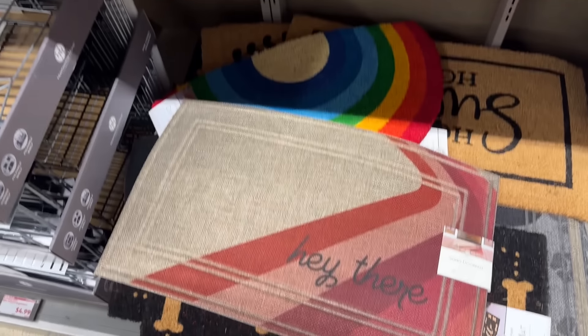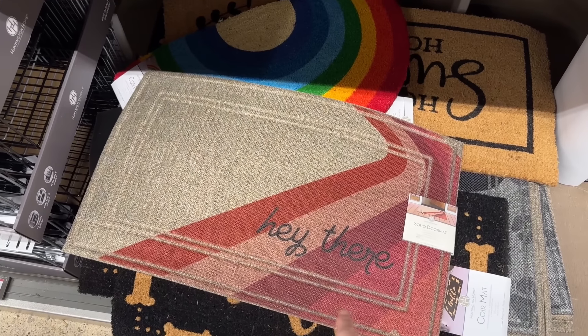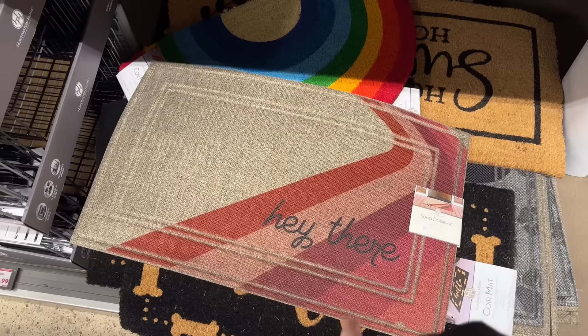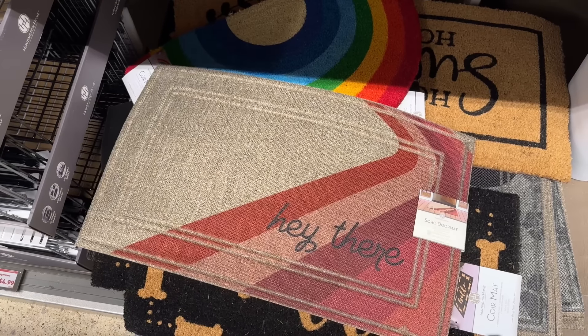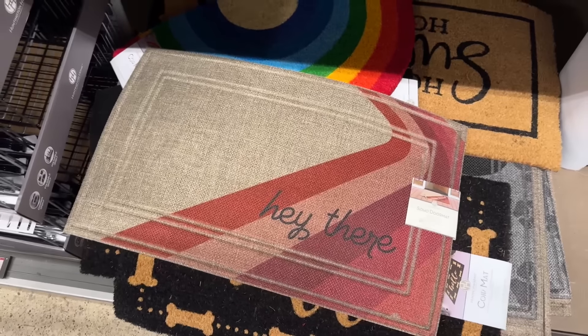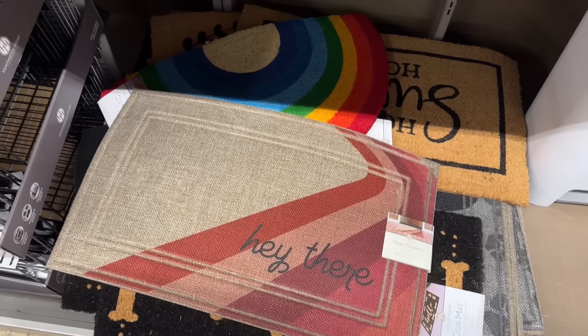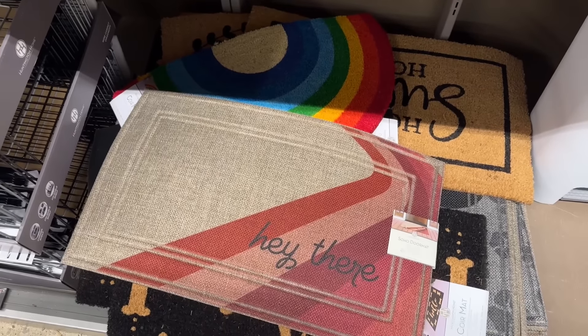I found some more mats, but I still don't have a price. This 'Hay There' one was kind of speaking to me when I saw it in the ad, but the colors are a little more muted than what I've got going on on my door. I'm going to keep looking because I do like to get a little mat.